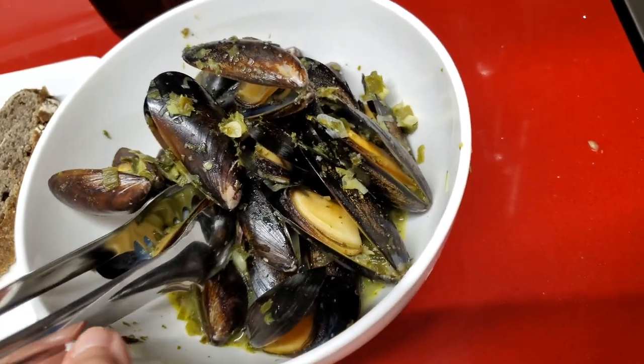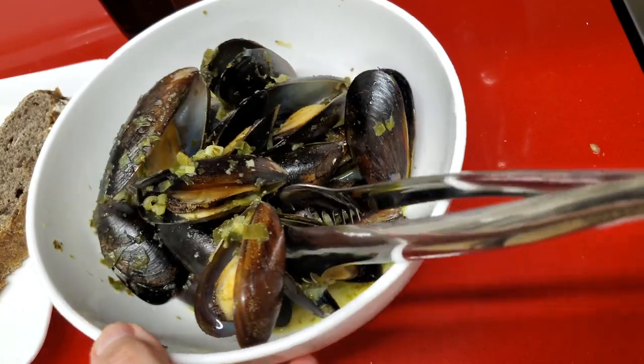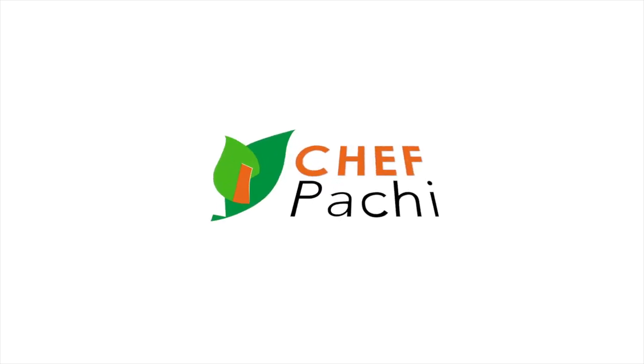Enjoy this simply delicious recipe anytime! Chef Pachi — delicious food, amazing food! Enjoy!